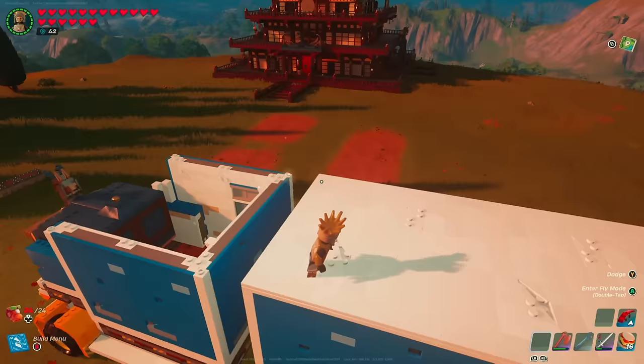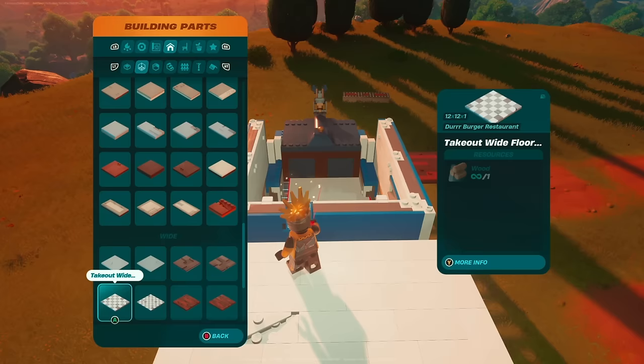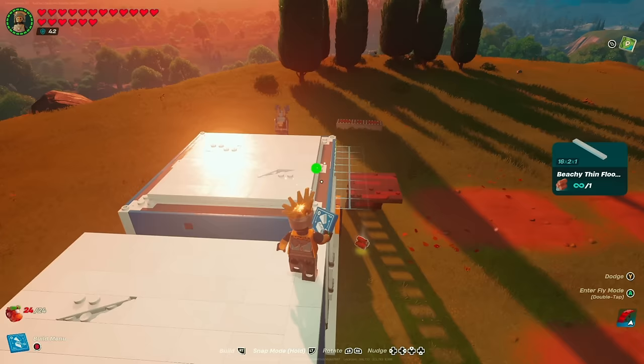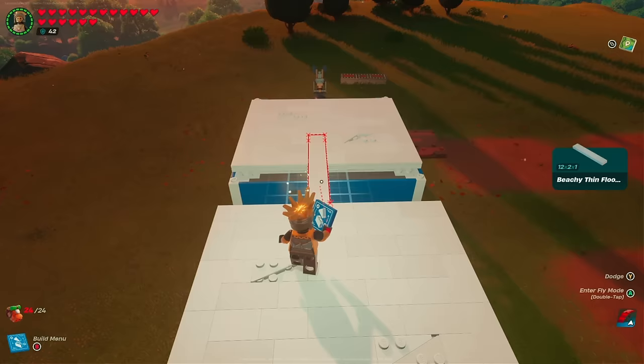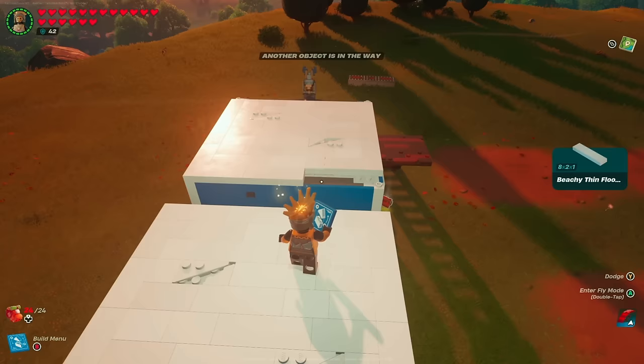Head back up top to finish the cabin roof. Just like the rear cargo section, grab a wide floor two — the 16 by 16 by 1 — and snap it right in the middle. Then use thin floor pieces: 16 by 2 by 1, followed by a 12 by 2 by 1 and an 8 by 2 by 1 to finish off the ends of the roof.